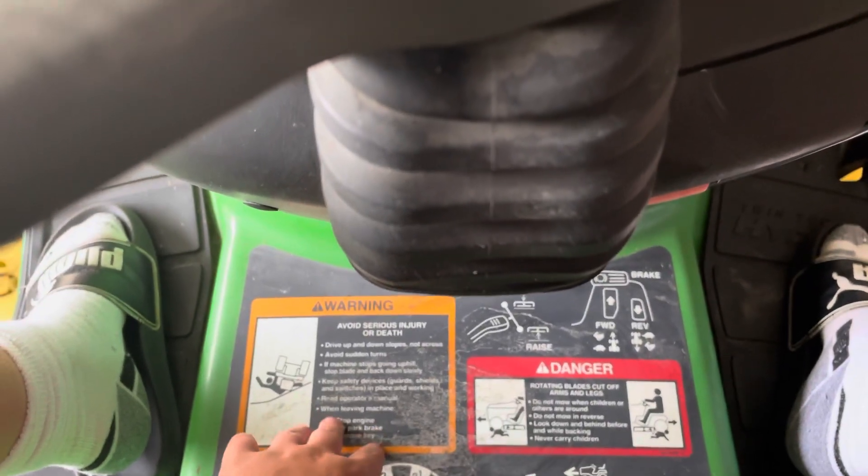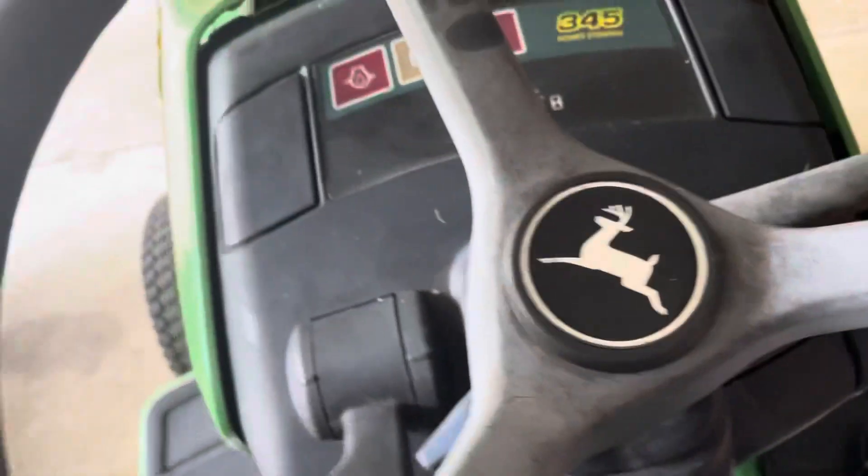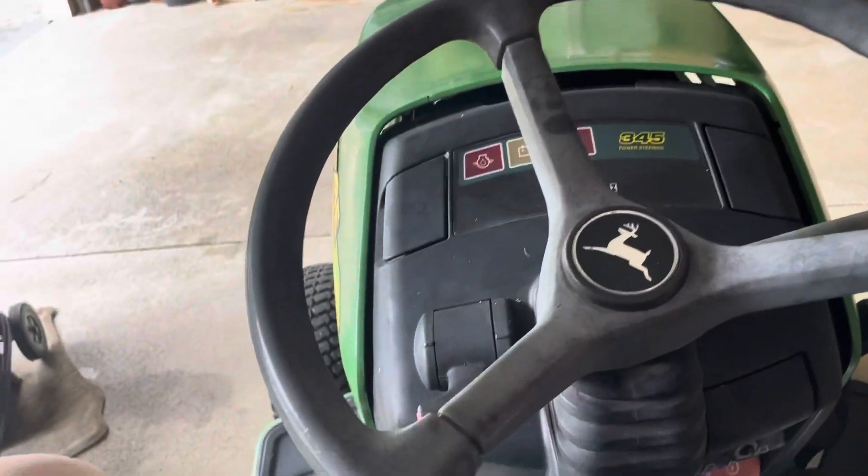I need to do a little bit more polishing — there's some stuff rough on here. I mowed with it yesterday and it was just wet. But I'll recommend a polish to you guys.